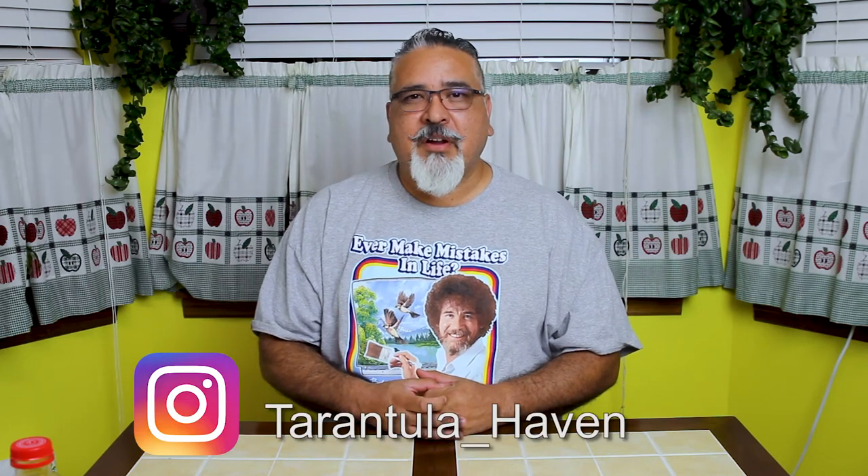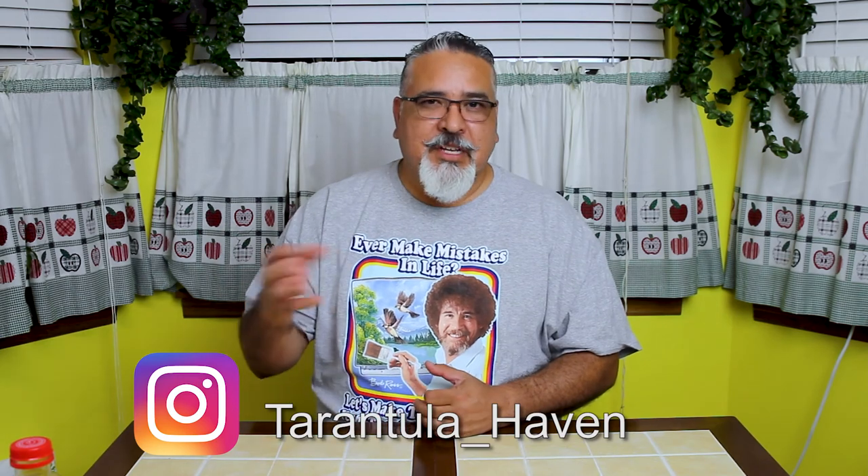I've enjoyed it so much that I actually bought a nano tank and set it up as an aquascape shrimp tank as well. It's just one of those things that I really enjoy and that really relaxes me. I hope you enjoyed today's video. If you did, please give me a like. If you want to see more, subscribe. If you want to support this channel, I have a Redbubble store where I sell Tarantula Haven merchandise — proceeds go directly to help grow and support the channel. I also have an Instagram at tarantula_haven where I post lots of pictures and videos. Until next time, keep loving them tarantulas.